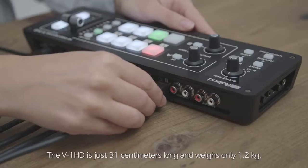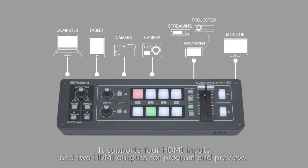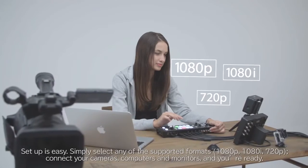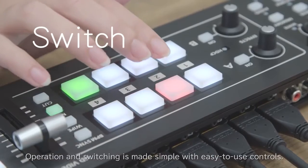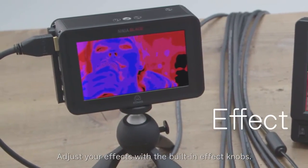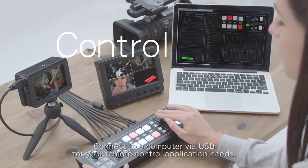The V1 HD is just 31 centimeters long and weighs only 1.2 kilograms. It supports 4 HDMI inputs and 2 HDMI outputs for program and preview. Setup is easy — simply select any of the supported formats, connect your cameras, computers, and monitors, and you're ready. Operation and switching is made simple with easy-to-use controls. Adjust your effects with the built-in effect knobs. Audio mixing is also possible. Connect to a computer via USB for remote control application needs.